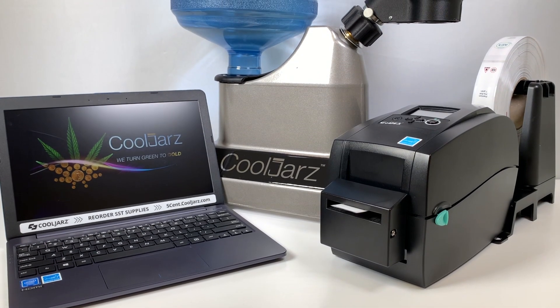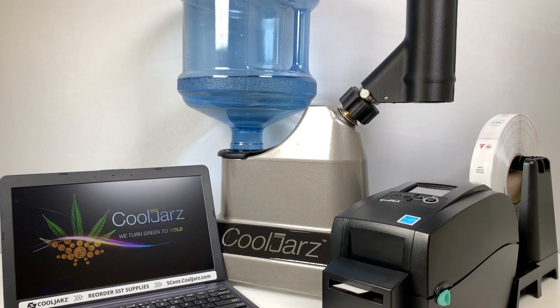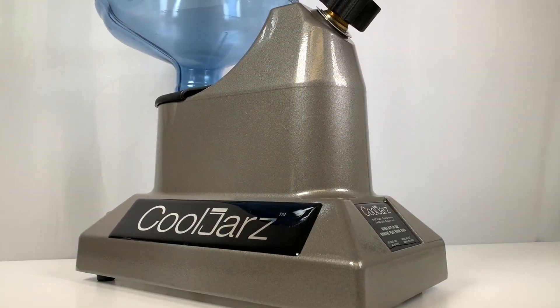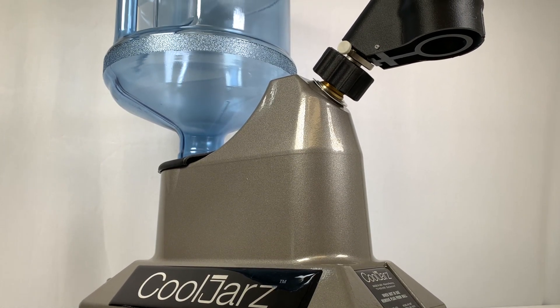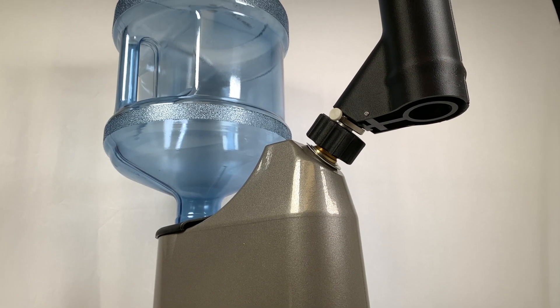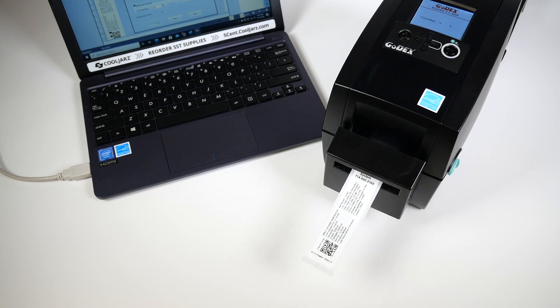You're about to see a demonstration of our revolutionary new SST shrink sleeve system. It's not going to take very long. This extraordinary proprietary packaging system could have shrink wrap tamper sealed, private branded, and compliance labeled 25 of your products in the time it took you to watch this video to this point. Doubtful? Watch this.